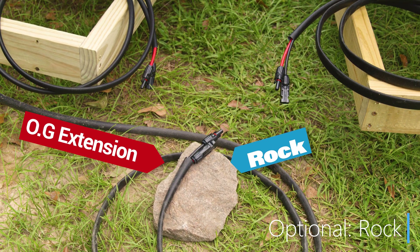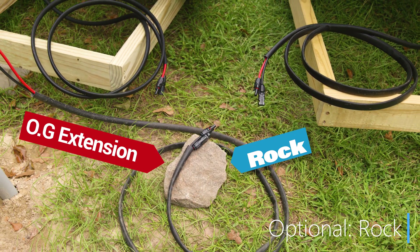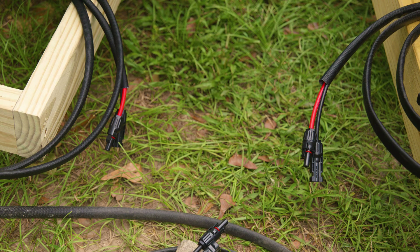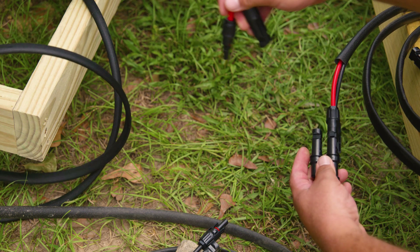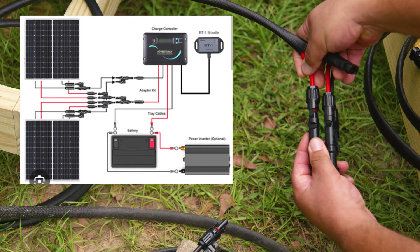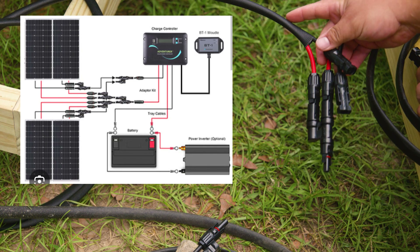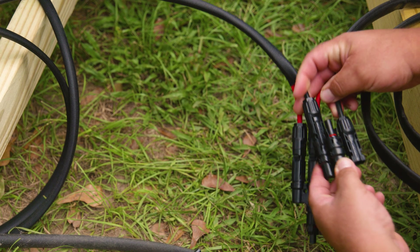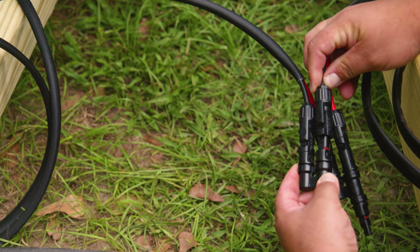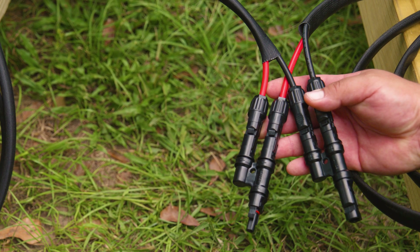We have an extension cord previously installed on the wire coming from the charge controller, and now we have an extension cord on each briefcase solar panel apparatus. Take another Y-branch connector and connect the positive coming from the extension cord of one briefcase to the positive of the second briefcase extension cord — positives with positives and negatives with negatives. Do the same with the negative wires from each briefcase, connecting them together with one Y-branch connector. Now we have one positive connection and one negative connection, and they only go in one way.